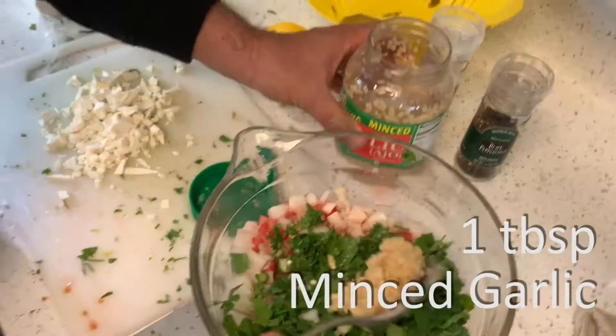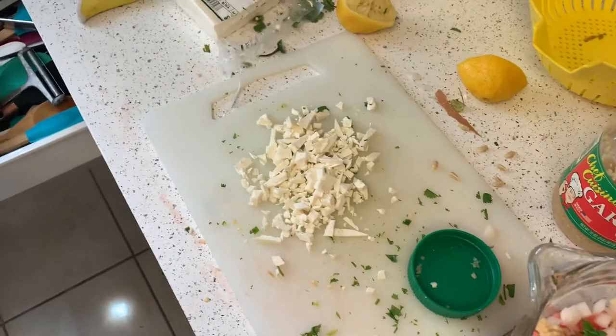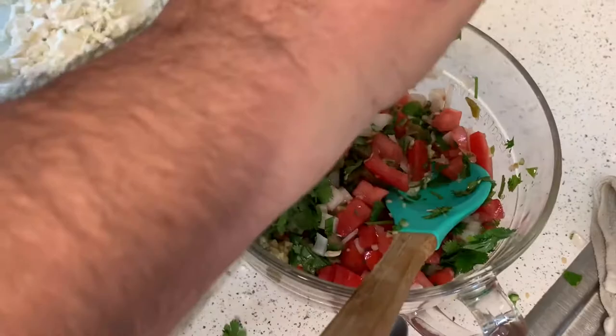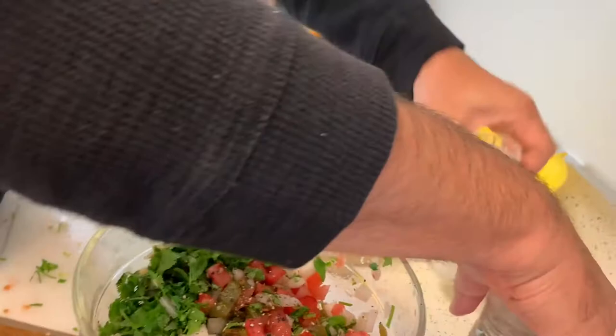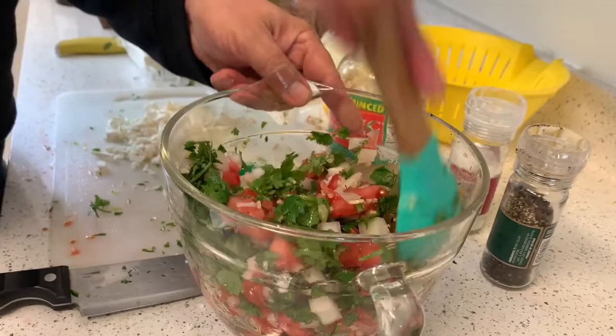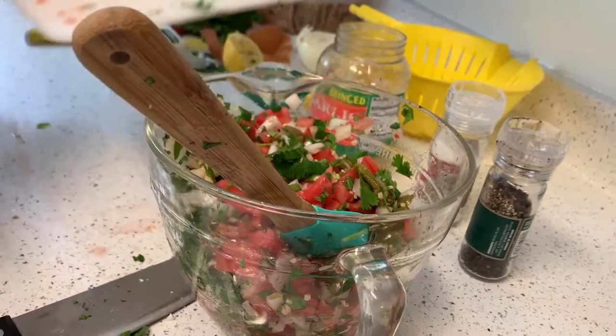Then you want to mix it. Now all you really need is salt and pepper. Don't salt it too much because we're going to put queso fresco or feta cheese on it. So I'm mixing it and putting my feta cheese — or queso fresco — in there. I like feta.